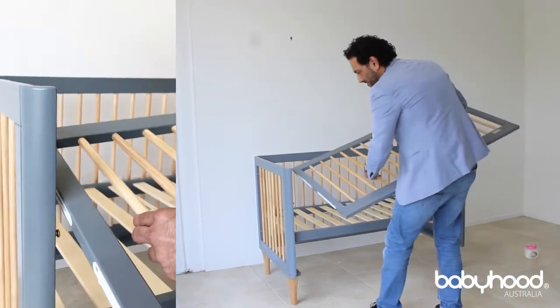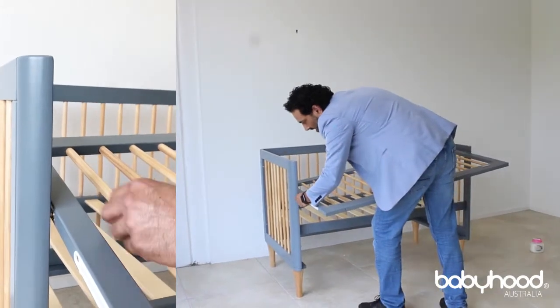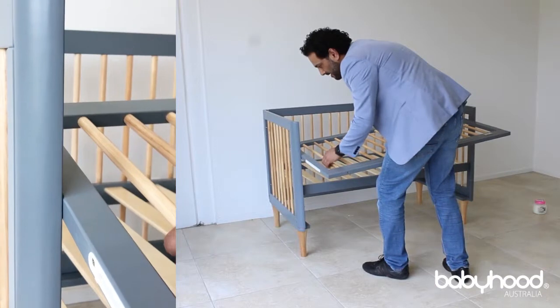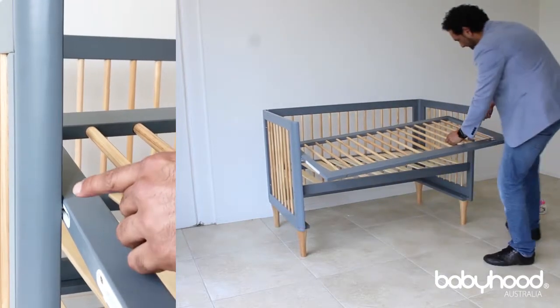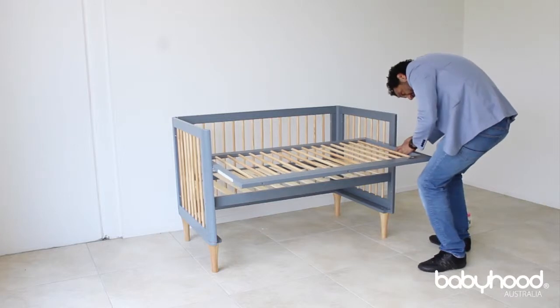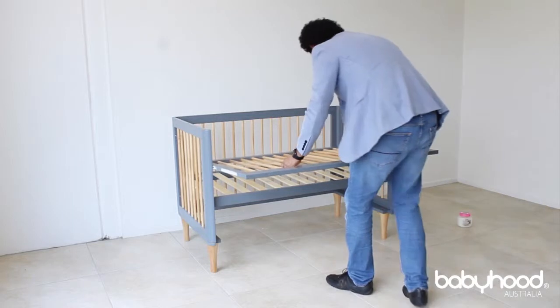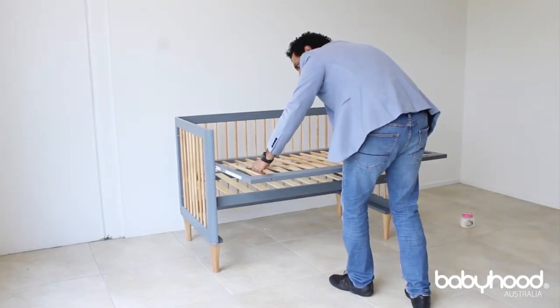Then bring it in from one side — marry up the top hole with the bolt here and fit it in. Then slowly retract it so it fits into the groove. Then do the other side, doing exactly the same thing, and pull it. Now the bolt is inside. Holding it evenly, very slowly pull it towards you.